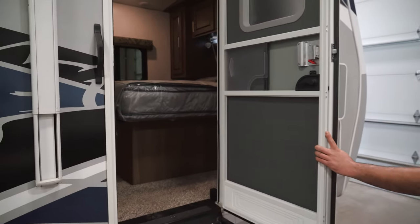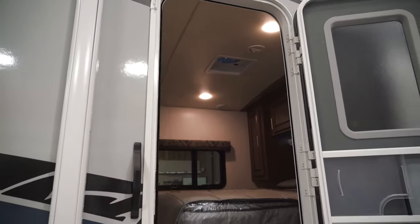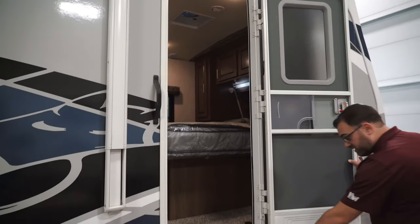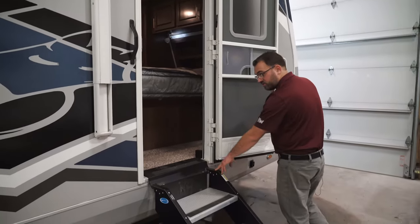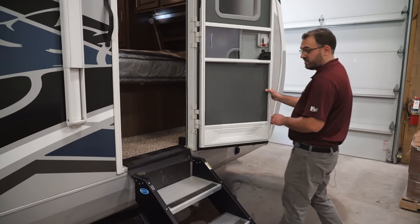This is your second entry door, which is going to enter into the bedroom area towards the front of the camper. Again, this is going to have the Morride steps, which operate the same as the other steps we showed — you've got those on both doors, which is very nice.